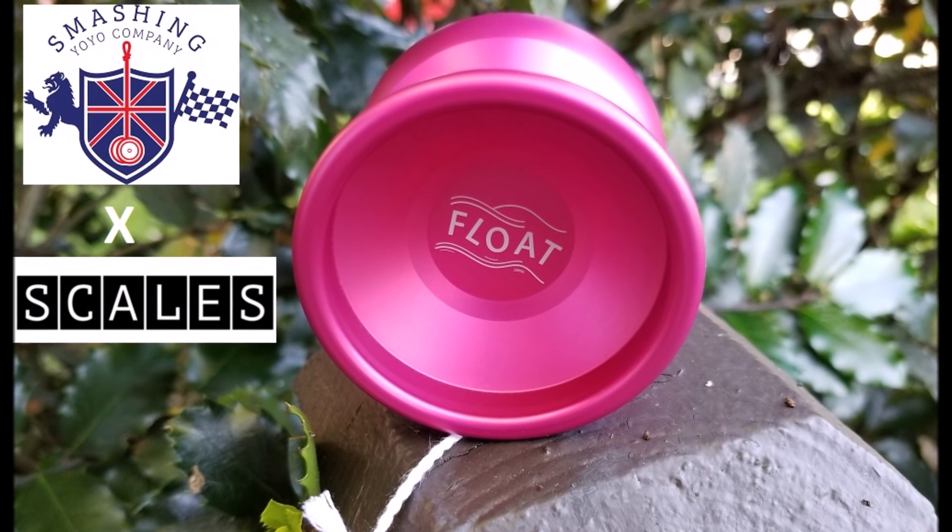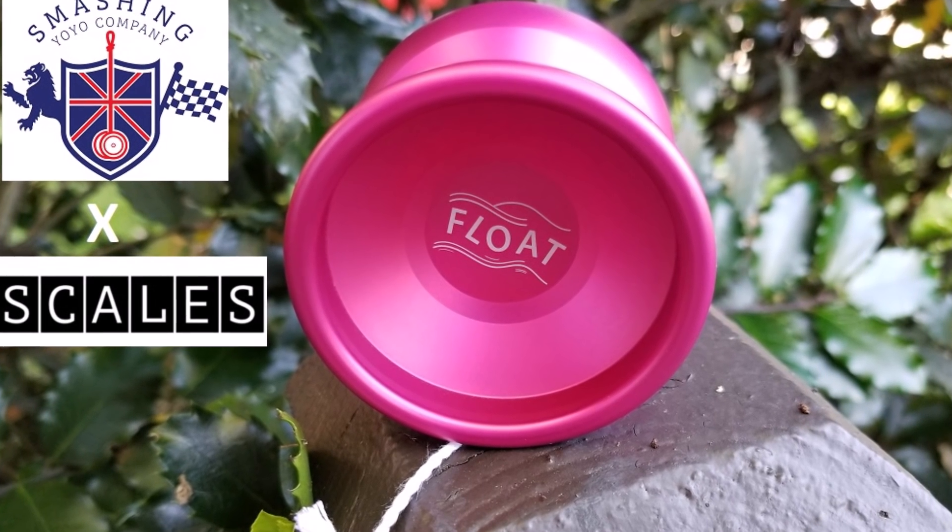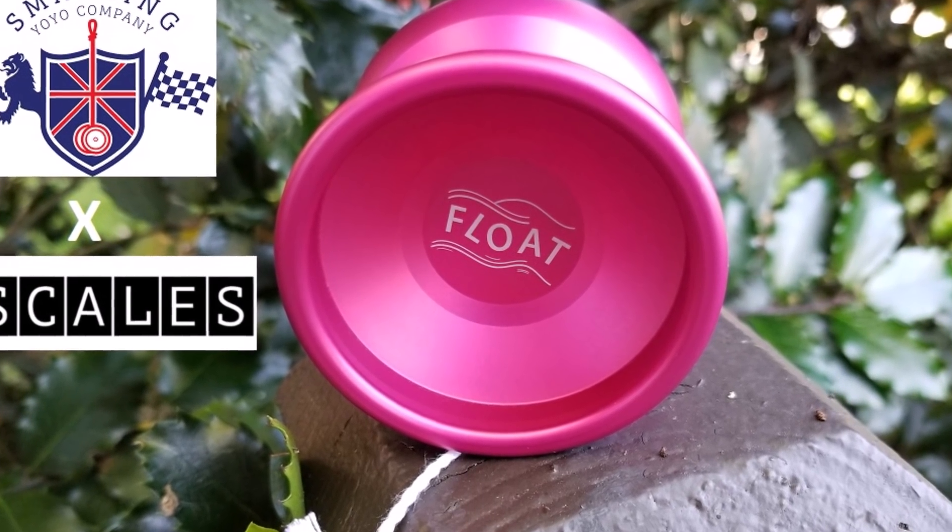What's up YouTube? I've got a yo-yo review to do today. This is the Smashing Yo-Yos and Scales Collective Float, a collaboration between Andrew Bergen from the Scales Collective and the Smashing Yo-Yo Company.